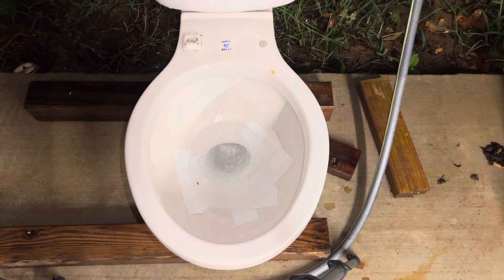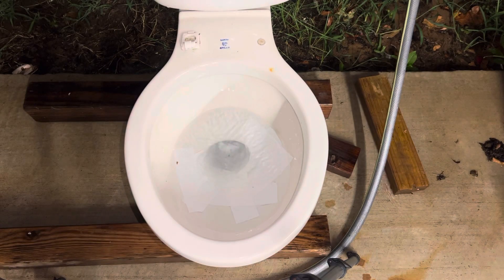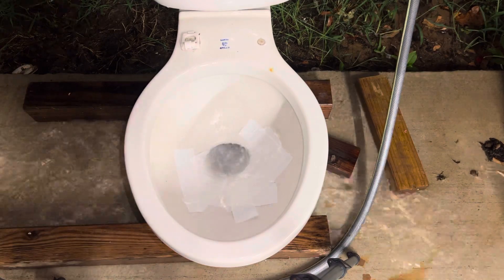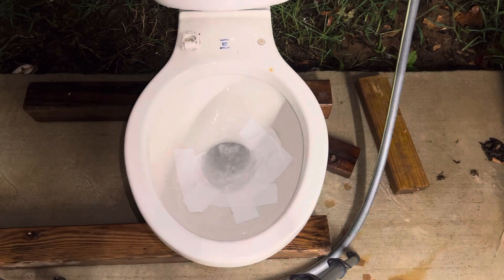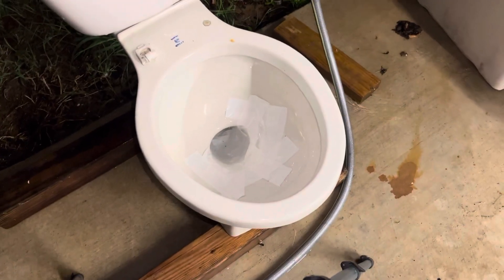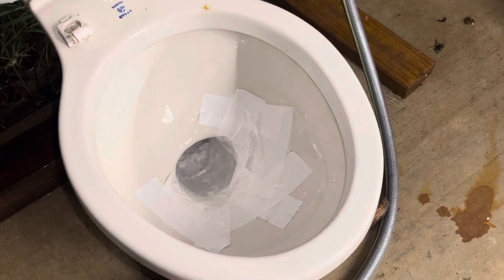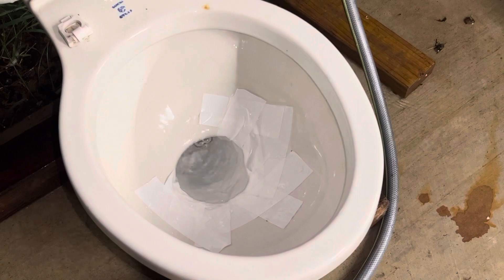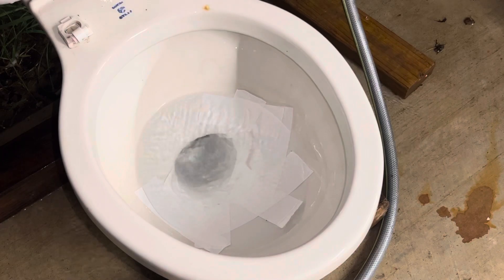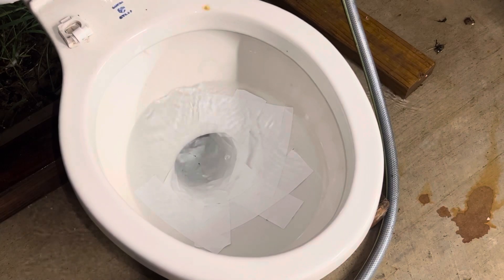I'm going to try to get it focused — hopefully the lighting is okay. Here is another flush. That time I did not hold down the handle. Now I'm going to do one more flush kind of at this angle but zoomed in a little bit, and then I'll take my phone off the tripod and do some more close-up flushes. I'll lock the focus on the bowl — I may need to wait a minute for it to actually focus in because the bowl is still flowing with water. Here's another flush, handle held down.